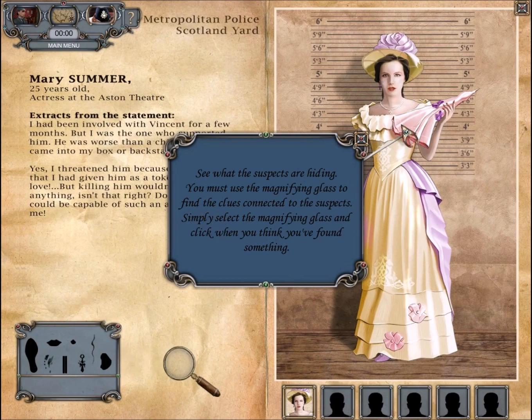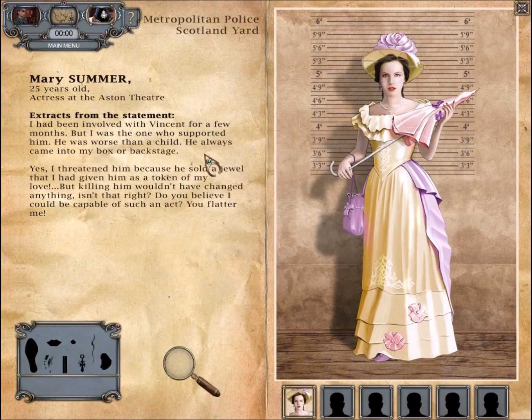'I'd been involved with Vincent for a few months. I was the one who supported him — he was worse than a child. He always came into my box or backstage. We're going to explore both of those areas. I threatened to kill him because he sold a jewel that I really liked. But I wouldn't really kill him, right? Come on, you can't believe that, can you?'